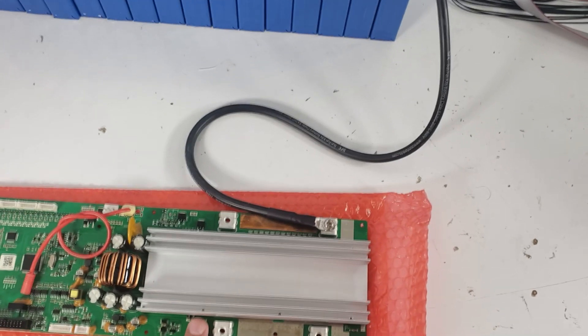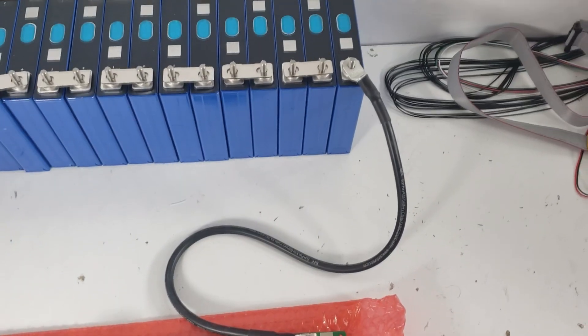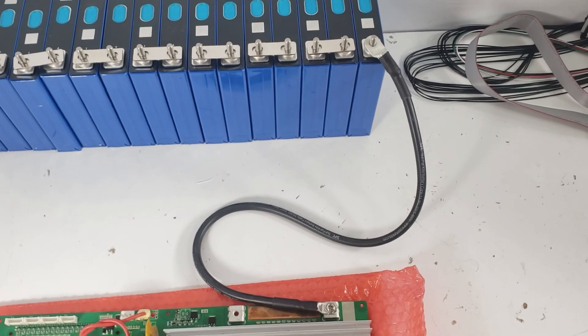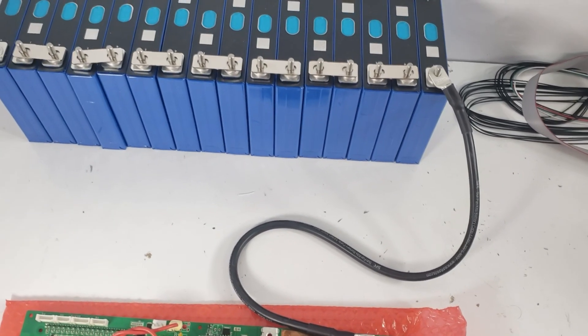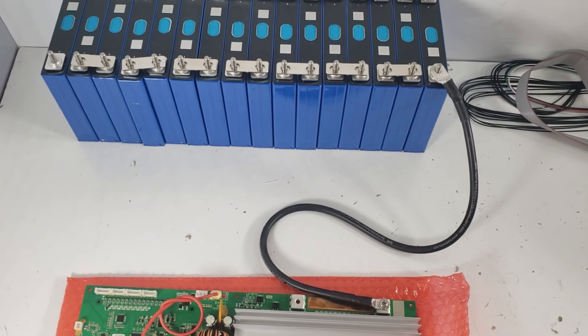Now let's begin with the wiring. We're first going to set up our main negative to the BMS. The Pace supports two, but for our test we're only going to have one. So we've installed the main negative, and now we're going to start with balance wire cable bundle number one, install it, wire it up, and then plug it into our board.